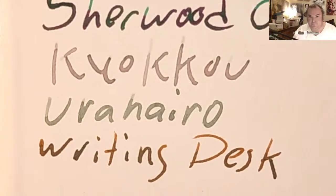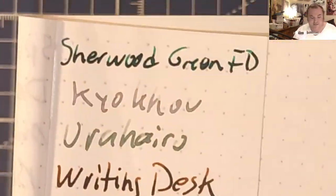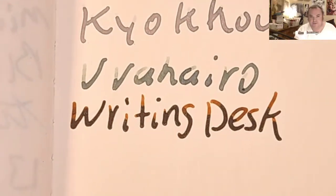Midori MD paper — nice shading, no feathering, a little bit of ghosting. 52 GSM Tomoe River — nice shading, no feathering, no bleeding, a little bit of ghosting. Cosmo Air Light 75 GSM — nice shading, no feathering, no bleeding, a little bit of ghosting.